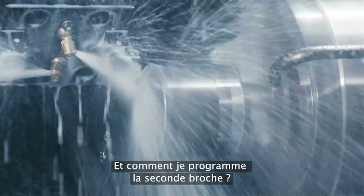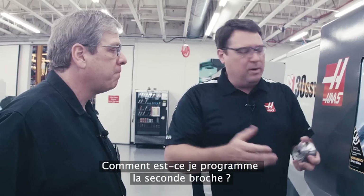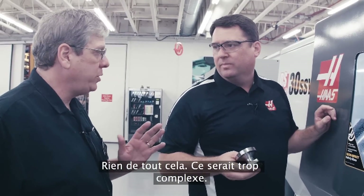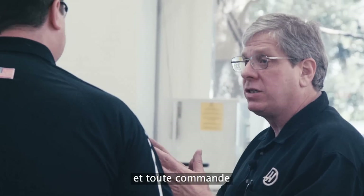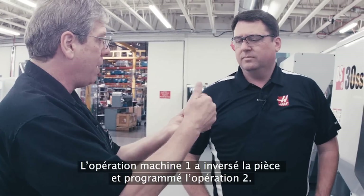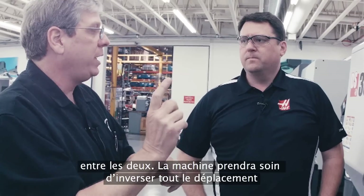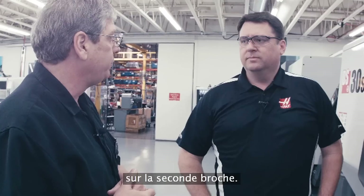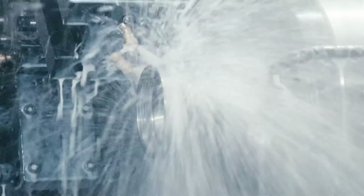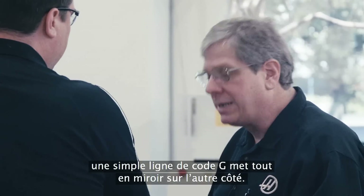Now we're starting to work on the second spindle. How do I program on the second spindle? Do I have to think Z-plus instead of Z-minus off the face of the part? Not at all, that's way too complicated. On the Haas control, we have one code — G14 — and essentially what G14 does is mirror all of the Z-axis motion and any spindle commands that you've given. So essentially, you can take a program that was written for a single spindle machine for operation one, flipped the part over and programmed operation two. You can take those two bits of code, put them in this machine with a G14 in between, and the machine will take care of mirroring all the motion over to the second spindle. So I just program like everything's on the main spindle. Yeah, exactly — if you're doing that in your CAM system or by hand, a single line of G-code mirrors it all to the other side. Wow, that's really straightforward.